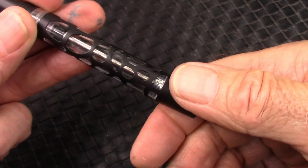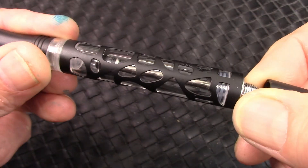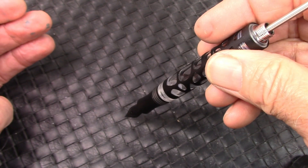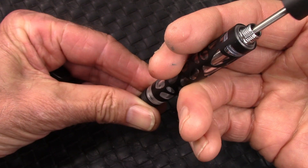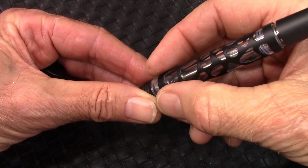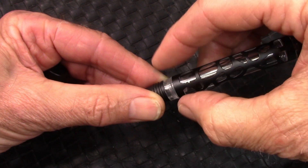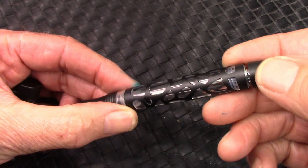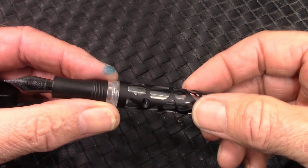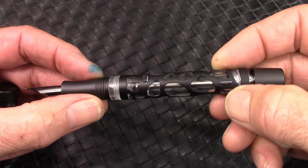This is a vacuum filler, so you unscrew the cap and pull up the piston. You put the nib into ink, then push down the piston in one fell swoop. When it gets to the bottom it's going to pull up ink, because it forms a vacuum behind the piston that gets released when you reach the section. The fillers work well — they usually get about two thirds of a fill on the first try. You might be able to get higher with other vacuum filling mechanisms, but I don't use them because they just make another thing to clean out when you're done.